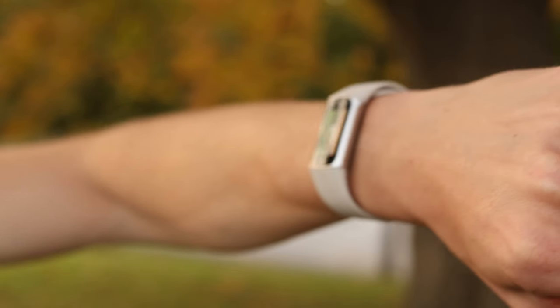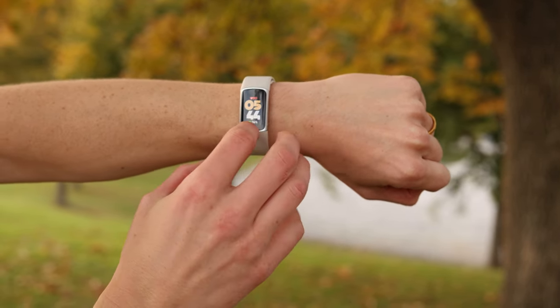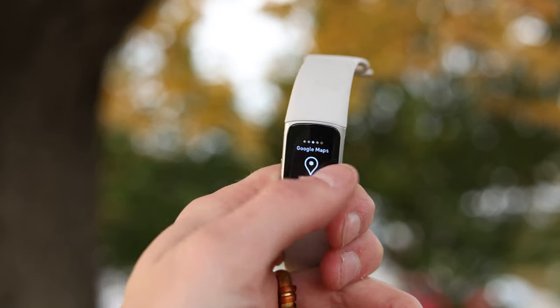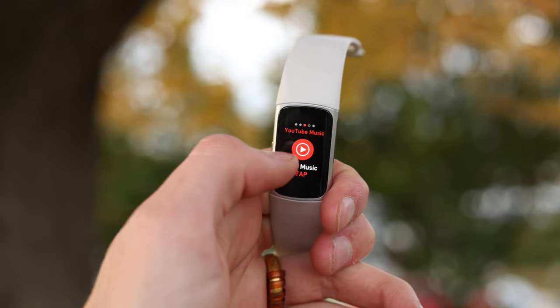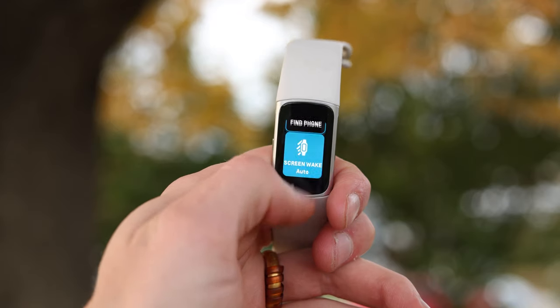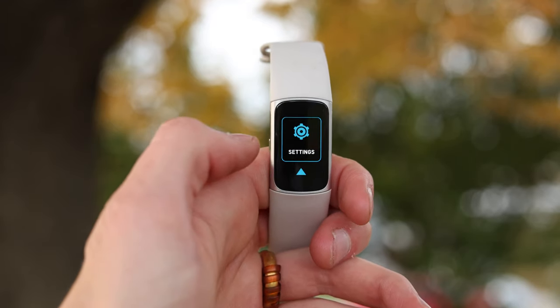This device is able to track a lot of stuff. It's got heart rate, blood oxygen, and GPS on here. Now that Google owns Fitbit, we're getting a lot of cool features like Google Maps integration and Google Wallet, so you can actually pay with a lot of different cards — not just what's accepted with Fitbit Pay. And we have music controls, but only if you use YouTube Music.